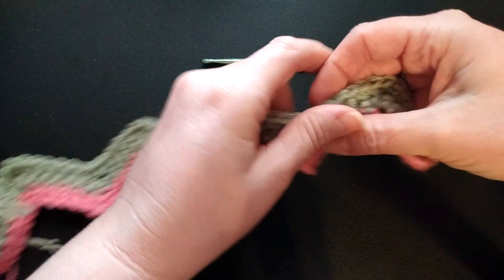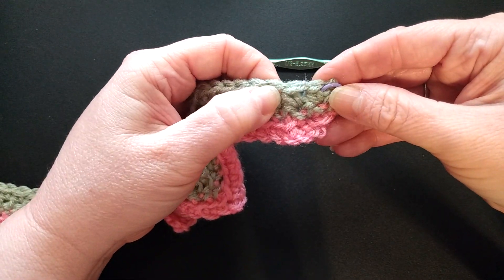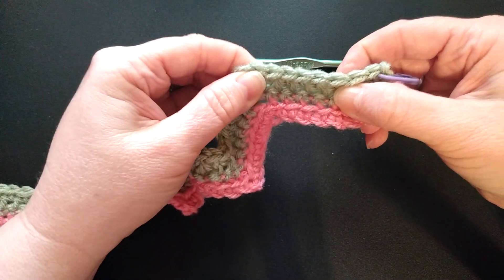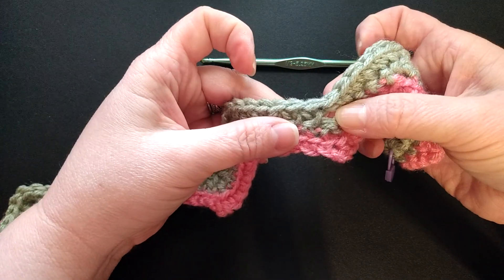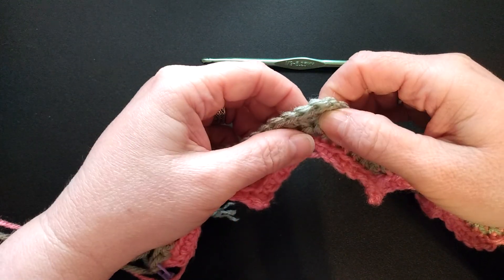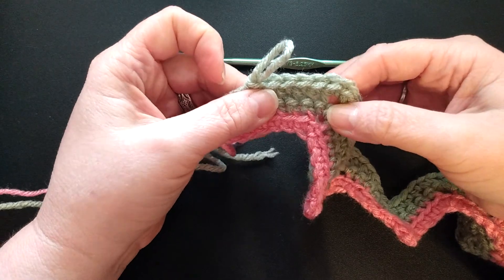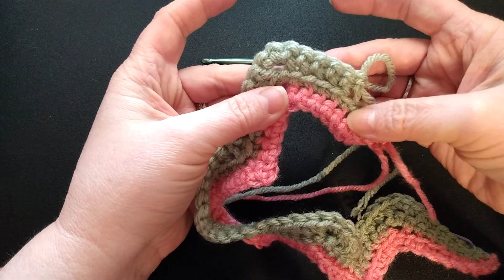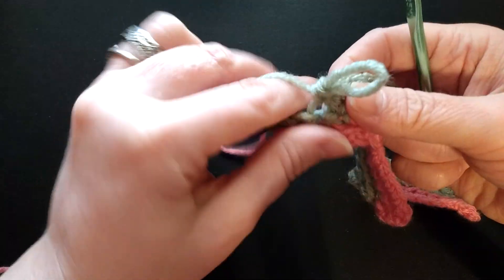I did row three where I chained one and turned. I single crocheted in the first two stitches using both loops, skip one, five single crochets in your front loop only, then three single crochets in the same stitch front loop only. Continue: five, skip two, five, three — all in the front loops only. You'll see it's making that ridge again — every time you only do the front loop, you should have that ridge. Here we are coming down to the end of row three.